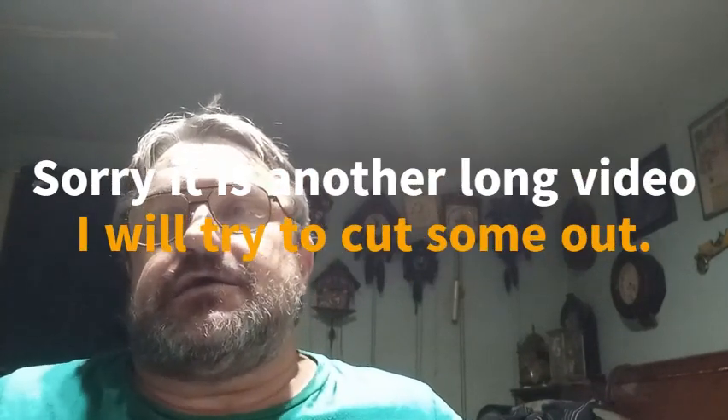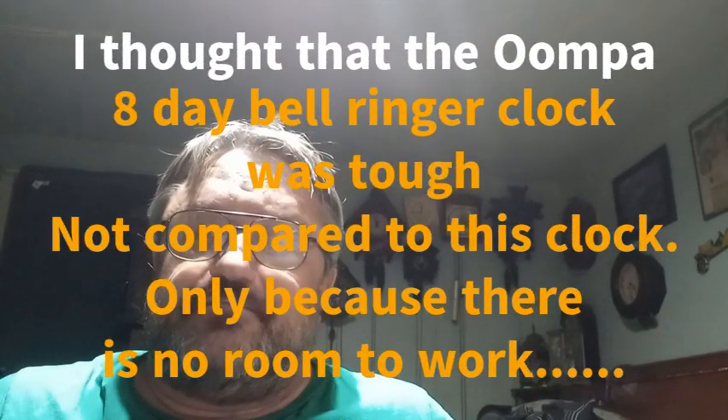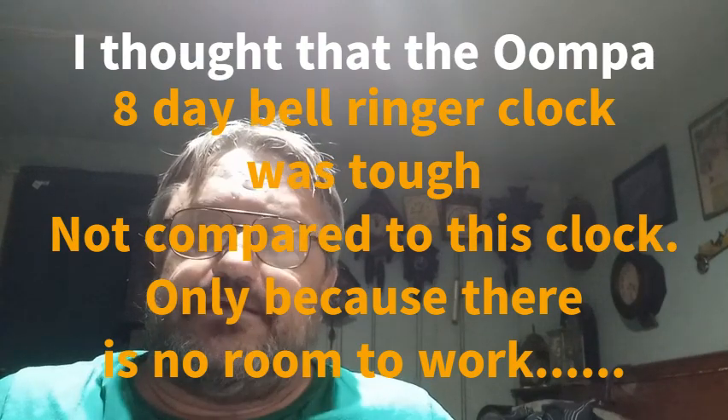If any clock has ever kicked my butt as far as a manually operated cuckoo clock - besides the Mikan - it is this triple plate cuckoo clock. There is no sense in them designing the clock the way they did, and I'll explain what I'm talking about. So kick back, relax, grab something to eat, grab something to drink, whatever you do to relax watching my YouTube videos. The clock does tick and it does cuckoo, but I'll explain further.